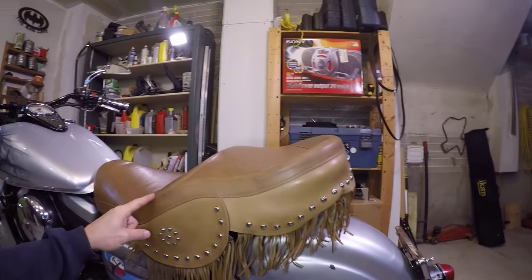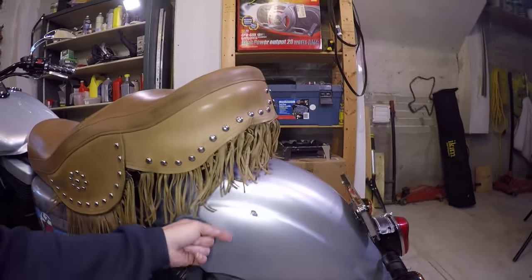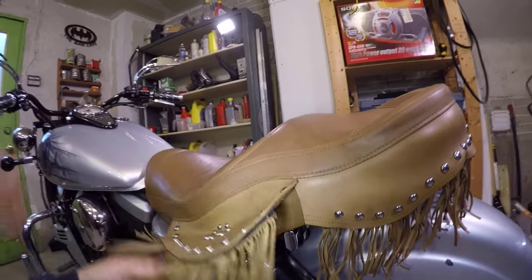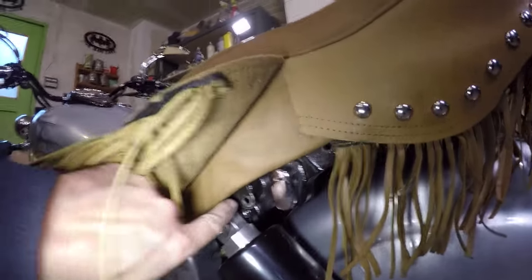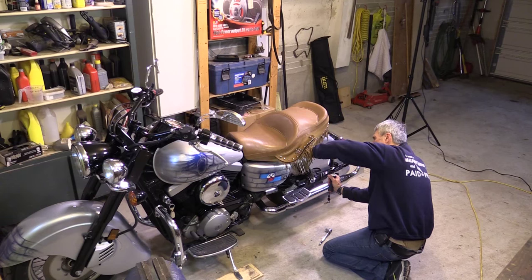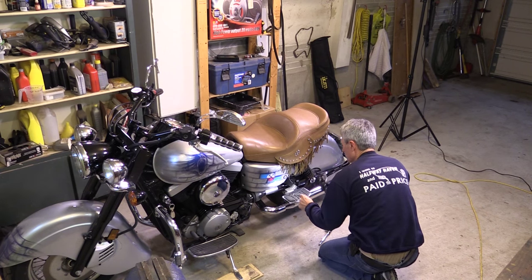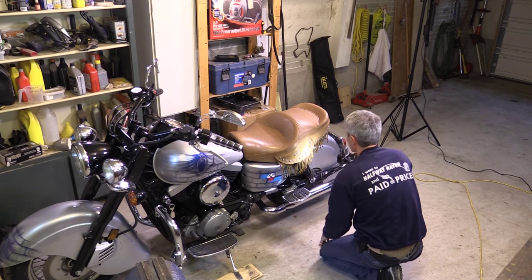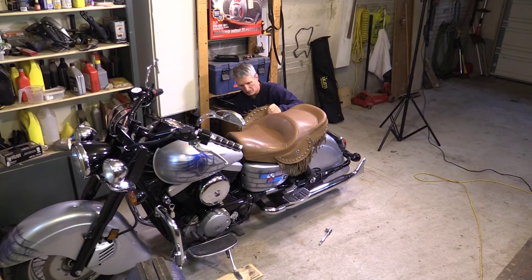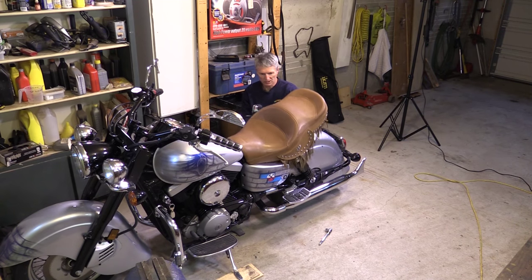This is a Corbin aftermarket seat that came with the bike when I purchased it — I didn't get the original seat. The only thing holding this seat down was a couple of screws. I just took them out using a 10 millimeter socket, one on each side. Now the seat is coming off, which should be pretty much the only thing holding a stock seat as well.